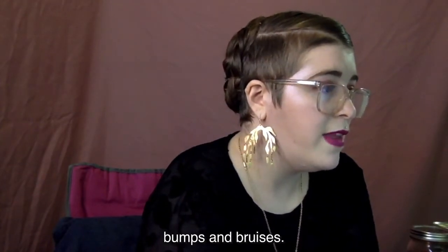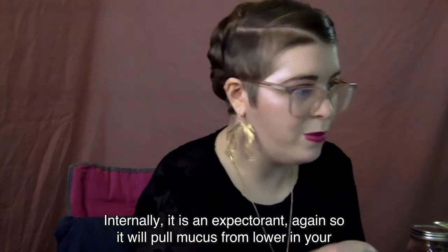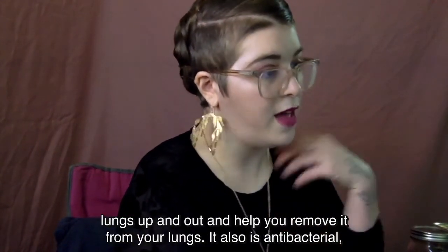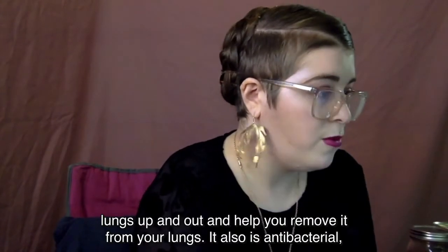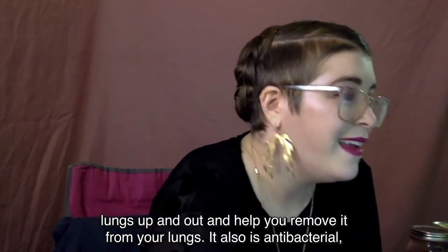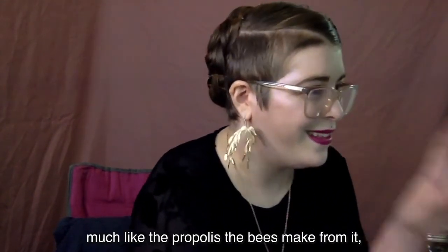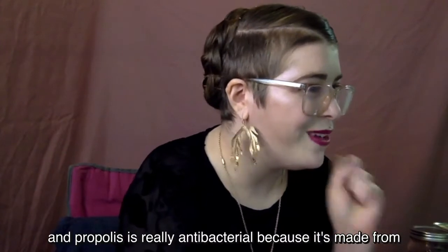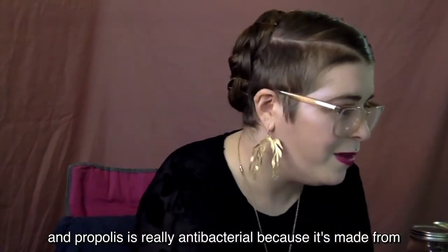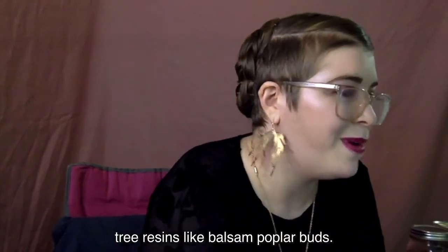Internally, it is an expectorant, so it will pull mucus from lower in your lungs up and out and help you remove it. It's also antibacterial, much like the bees use it to make propolis. Propolis is really antibacterial because it's made from tree resins like balsam poplar buds, for example.